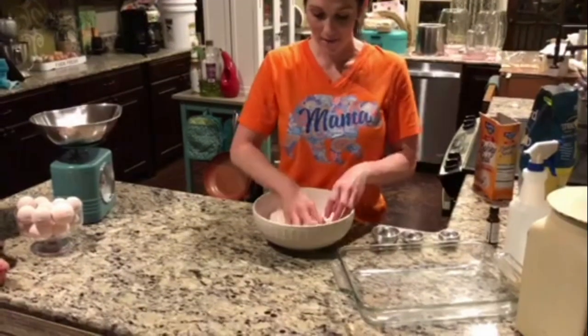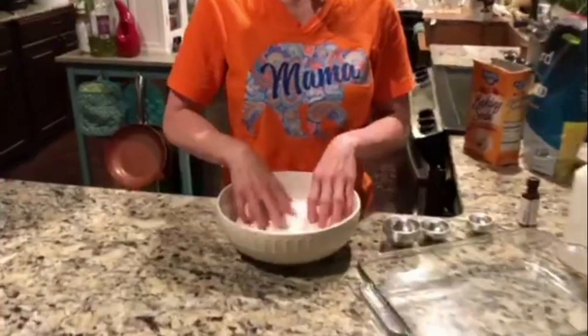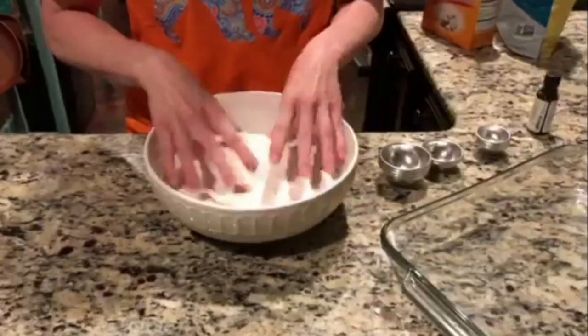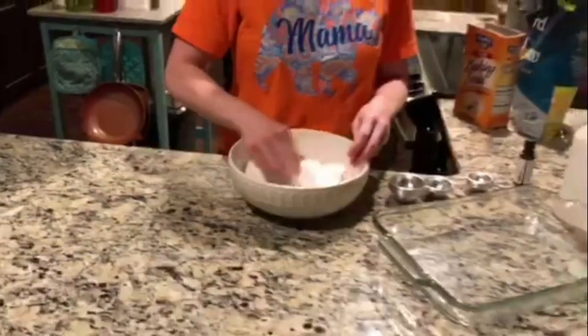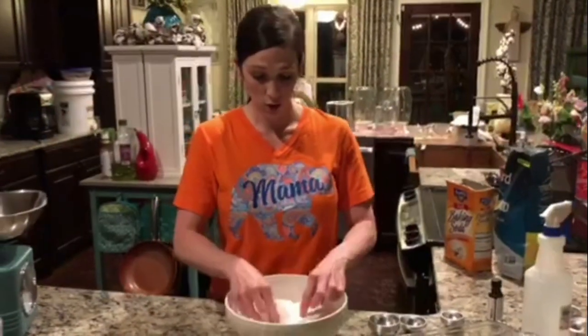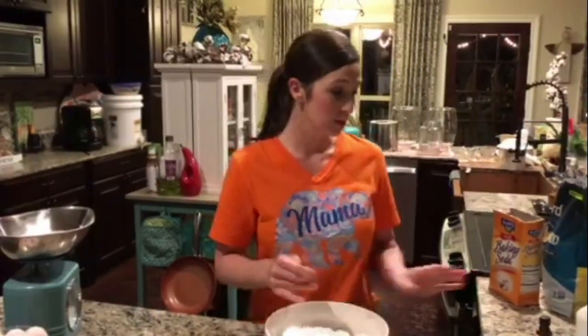I have that coloring worked in pretty well. It's not as purple as I would normally want it, but I'm actually out of red, so we're just going to leave it like it is. Coloring is pretty much your personal preference — as light or as dark as you want it, that's up to you.